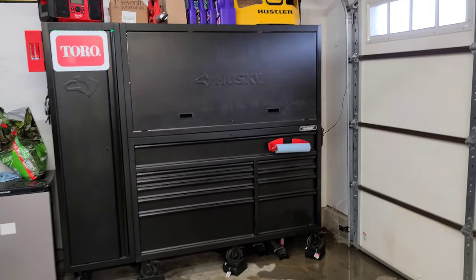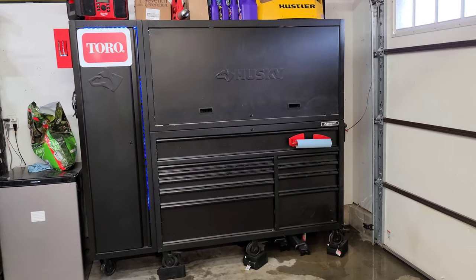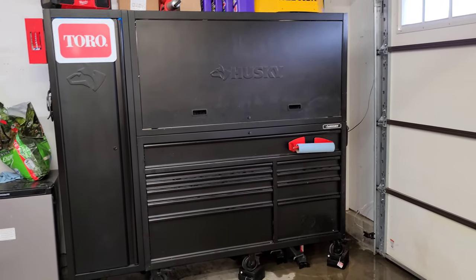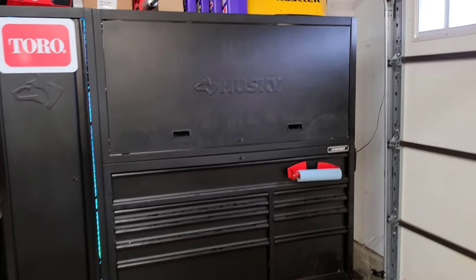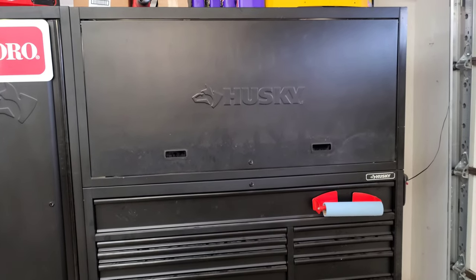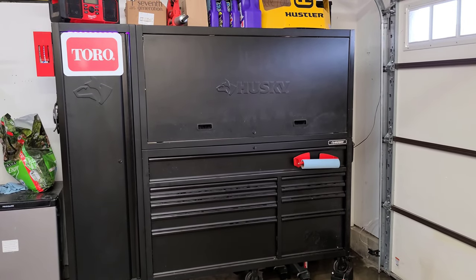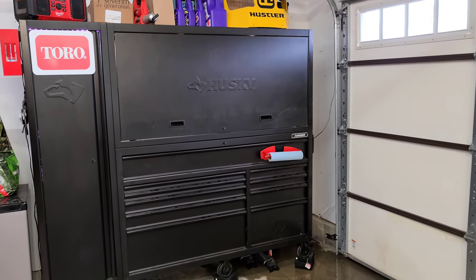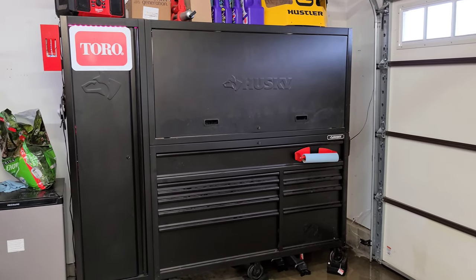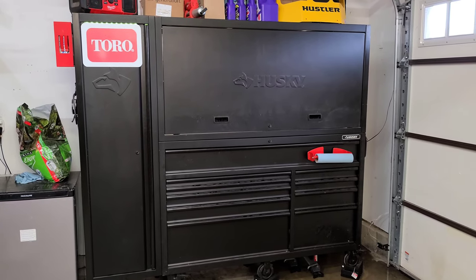It has been exactly three months since I purchased this Husky 80-inch toolbox from Home Depot. A lot of you have been asking me to do an updated toolbox tour, so this is it. It does come with a hutch and a side locker, and it comes in three pieces when you buy it. Sometimes they'll be able to sell you the whole thing, but if you're ordering it, it will more than likely come in three pieces on a pallet. This toolbox ran me about twelve hundred dollars when I bought it from Home Depot.